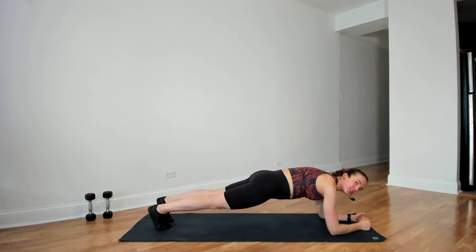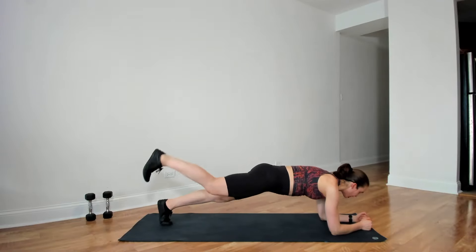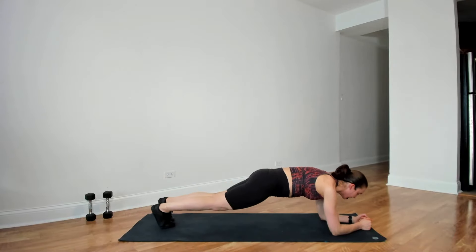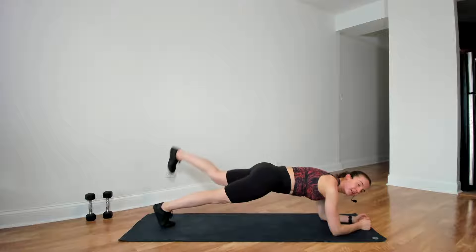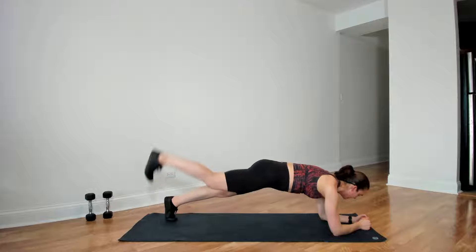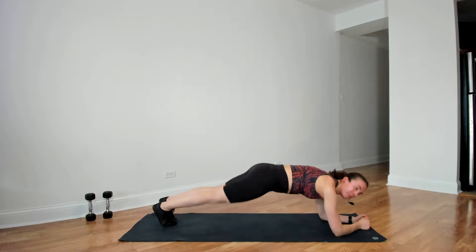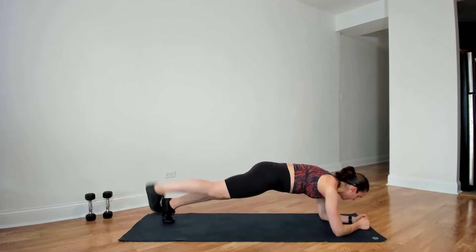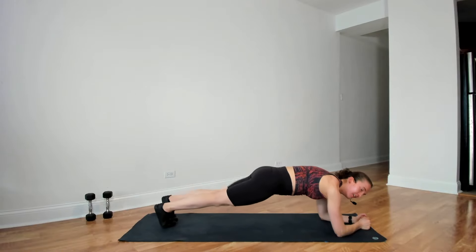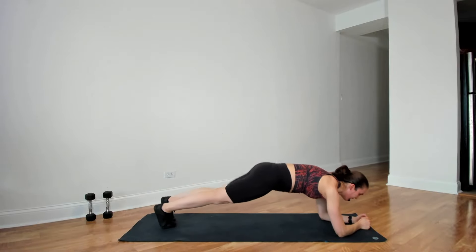Alternating, just like that. If you need to, you can put the knees down periodically. Starting in three, two, and go. 30 seconds. Really working the core here. Try to keep glutes engaged. Shoulders away from the ears. About 15 seconds remaining. Five seconds remaining. Three, two, and time.